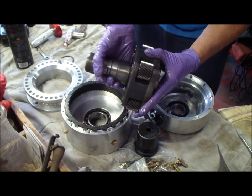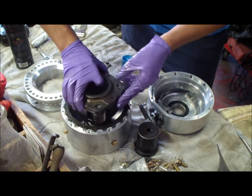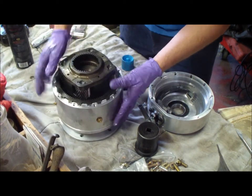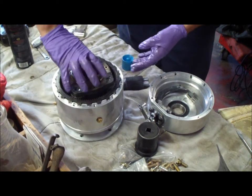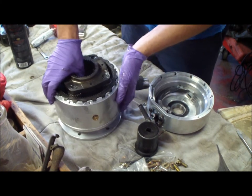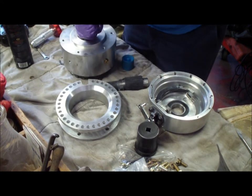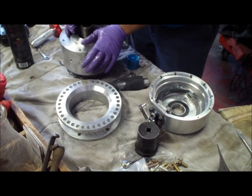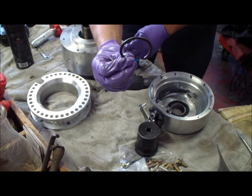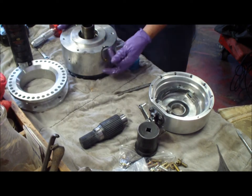Next you're going to grab your planetary gears and slide these in. You can use the other adapter to give you enough lift to let it slide in. There you go — it's in. Now comes the fun part. If you're taking this apart yourself, you know to curse this snap ring because they don't have any pins in it to make it easy to come out, so it takes forever to get apart.